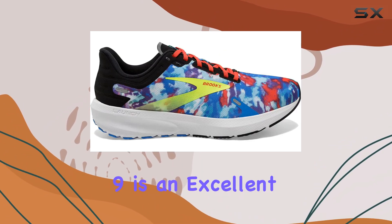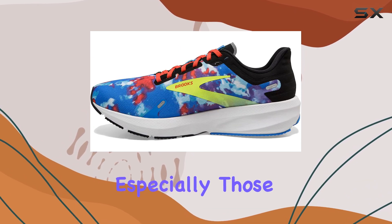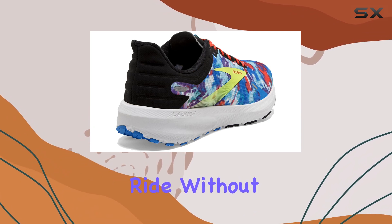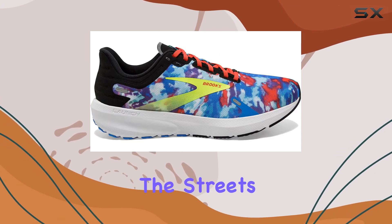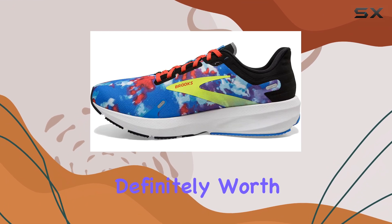Overall, the Brooks Launch 9 is an excellent option for beginner and experienced runners alike, especially those on a budget. They offer a smooth, stable ride without sacrificing comfort or style. So if you're looking for a versatile pair of running shoes that can take you from the track to the streets in comfort and style, the Brooks Launch 9 is definitely worth considering.